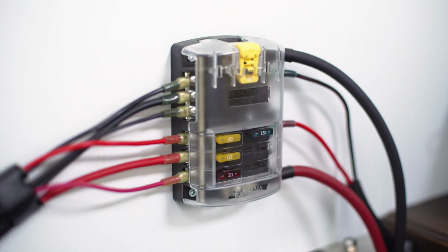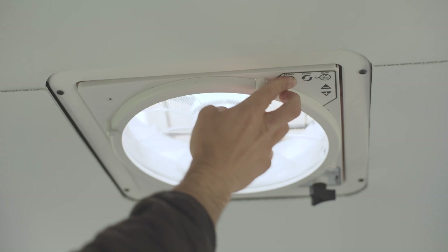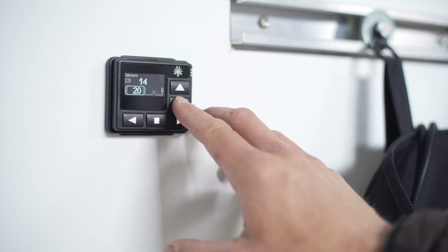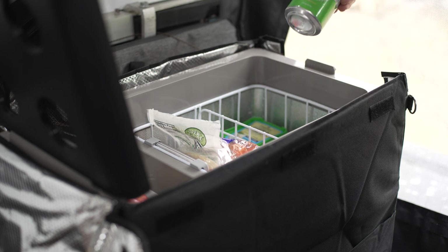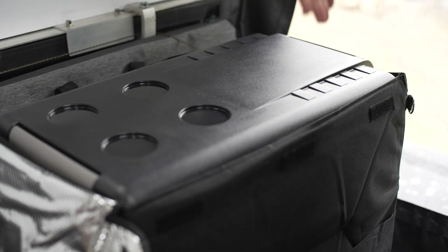In my rig, this battery powers all the primary items including the MaxAir fan, the portable heater, and the 12 volt refrigerator. And yes, if you're following along — I did swap out the Yeti cooler. I'll talk more about the new fridge in another video.